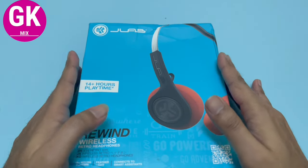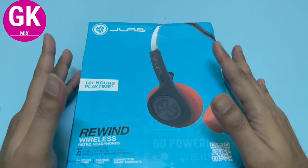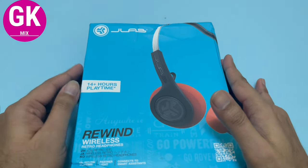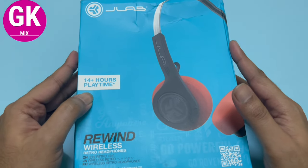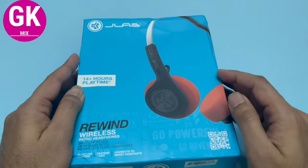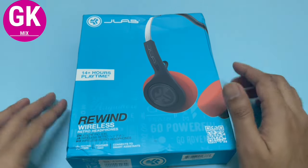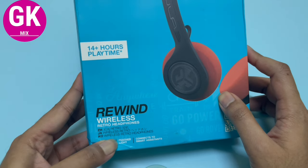So it's a friend mode. It's 14 hours of playtime — wireless headphones. If you look at the main look, it's a retro type, that's its speciality. If you look at the camera, it's a bright color. That's why it's retro headphones.